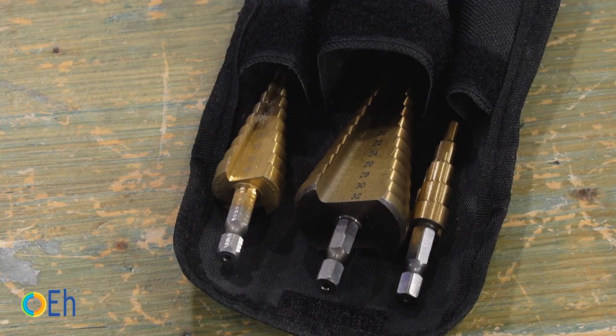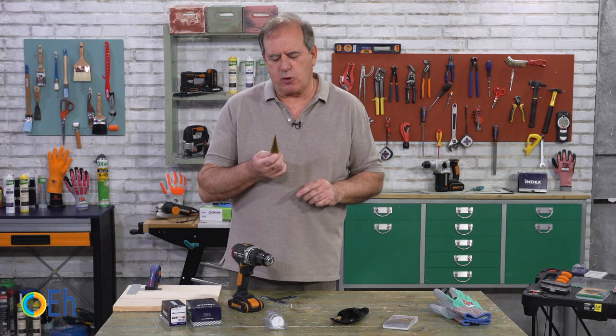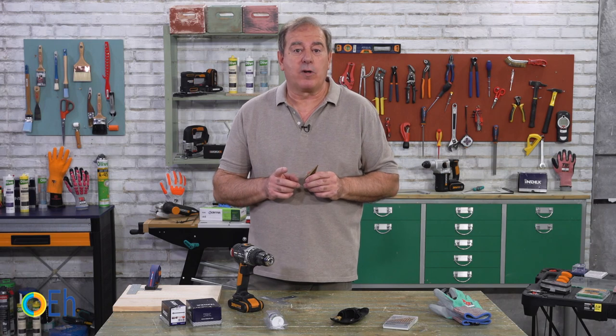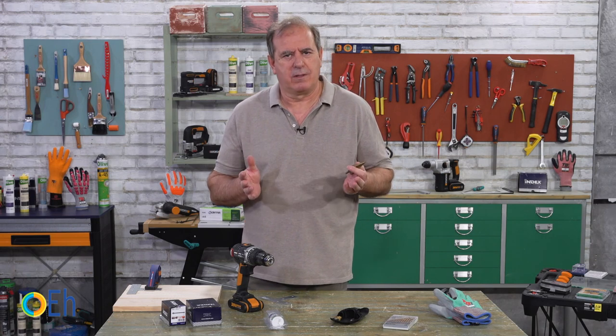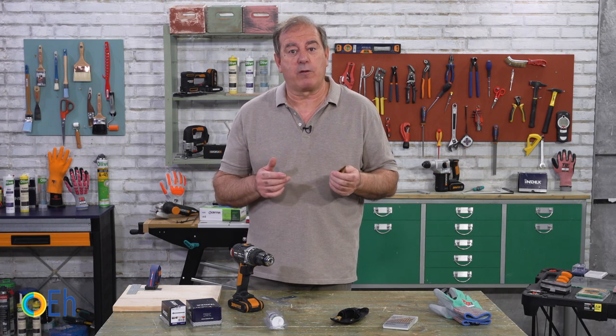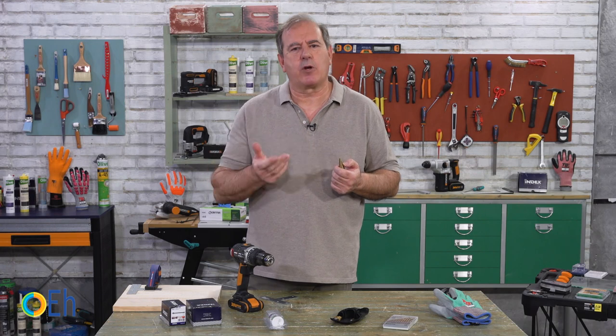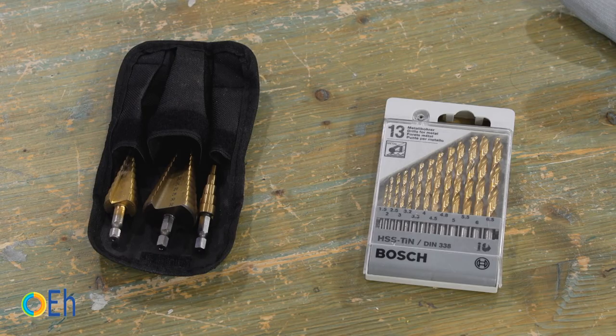Our next accessory is this step drill bit set. Before, I said we can countersink in many ways, but in the case of metal we always have to use this type of bit. The reason is that when you try to buy metal drill bits, it is very difficult to find them above half an inch. So you may find it difficult to make a bigger hole when, for example, you need clearance in a piece. For this reason, it is very useful to have this set of step drill bits.